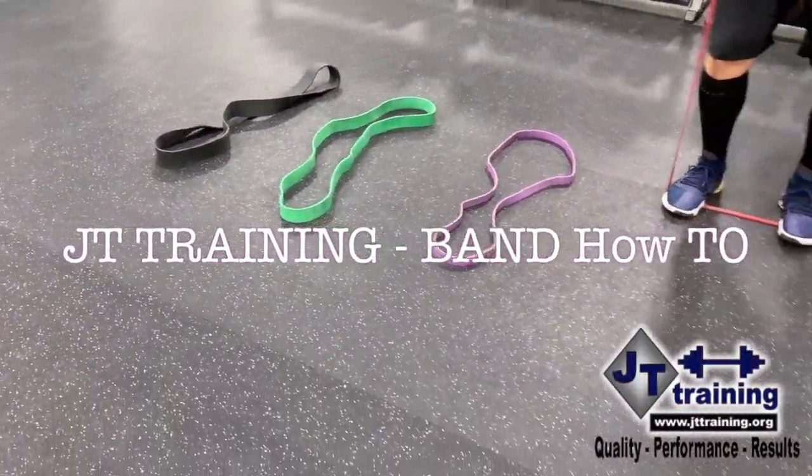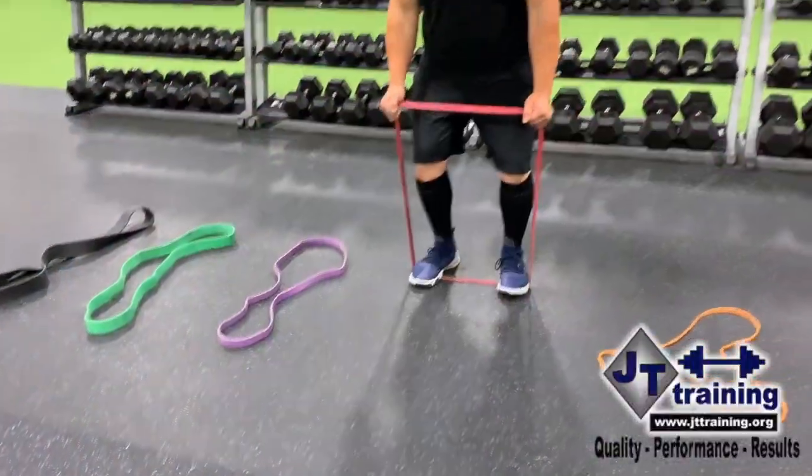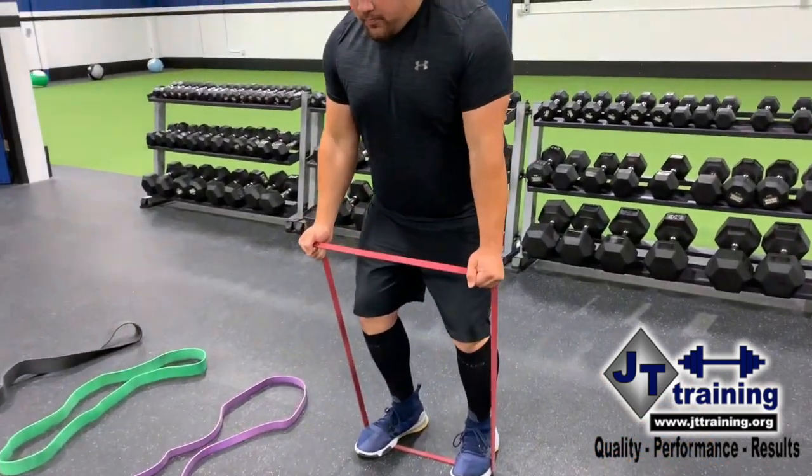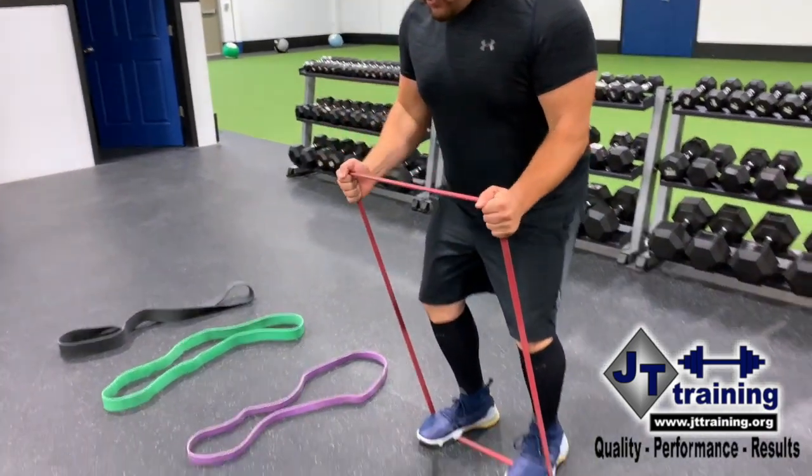Bands — they come in all kinds of shapes, colors, and sizes. Today we're going to educate you on some of the basics just so that you're utilizing your band correctly, because you can throw one in a suitcase and have an awesome workout anywhere you go.